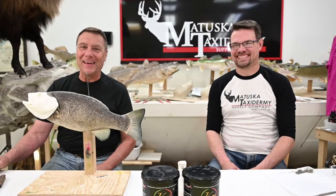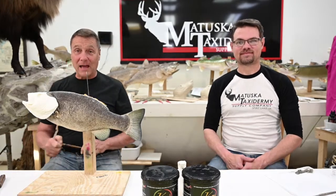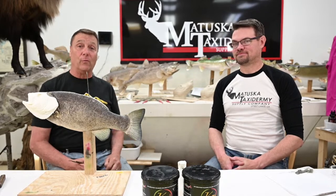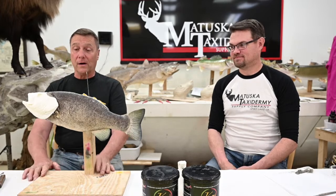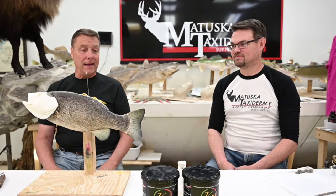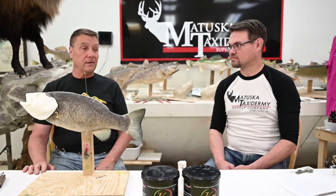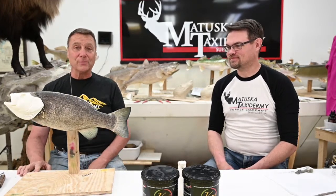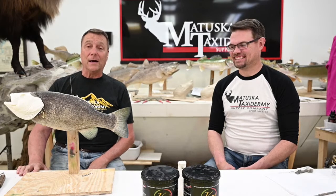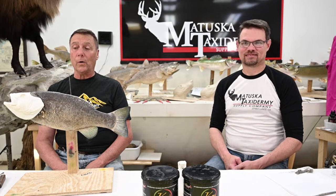Hello, everybody. Tom Matuska here for Thursday Afternoon Live with Matuska Taxidermy Supply Company, along with Brett Wingfield. We're going to continue on today with our hybrid fish mount. We like to drag these projects out — we want to make them thorough. We don't want to send you with some half-baked information. The whole thing is about using artificial parts on your fish.